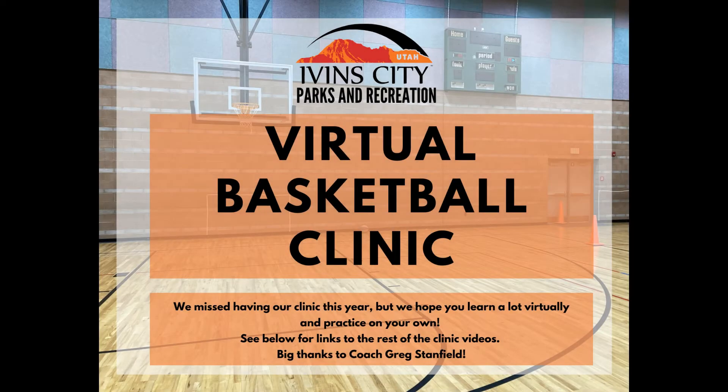Good afternoon. This is Coach Greg Stanfield, representing the Ivins Basketball League. Since we've had some differences here in the world right now with the pandemic and COVID-19, what we thought we would do is a virtual basketball clinic instead of the regular basketball clinic we've had every year.